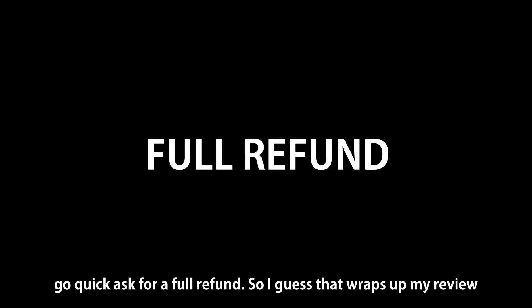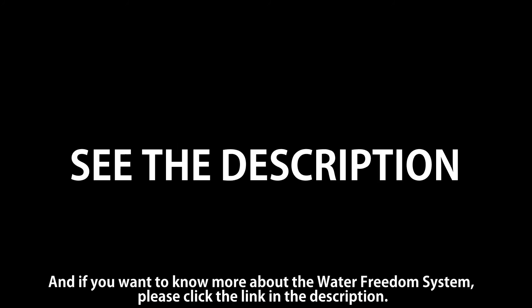So I guess that's it for my review. If you want to know more about the Water Freedom System, please click the link in the description.